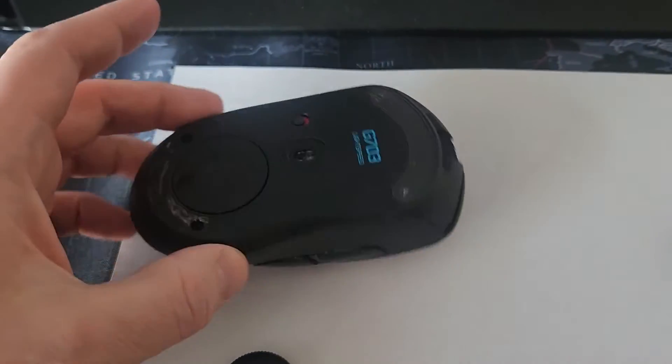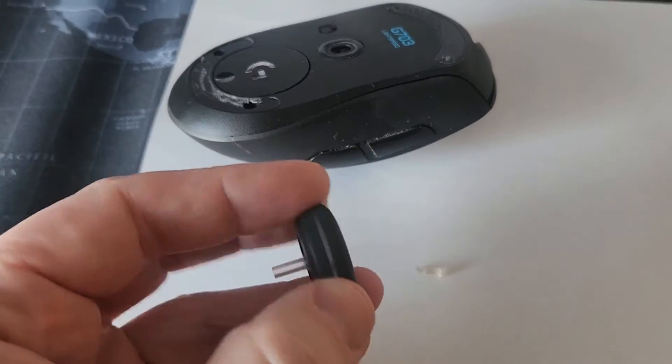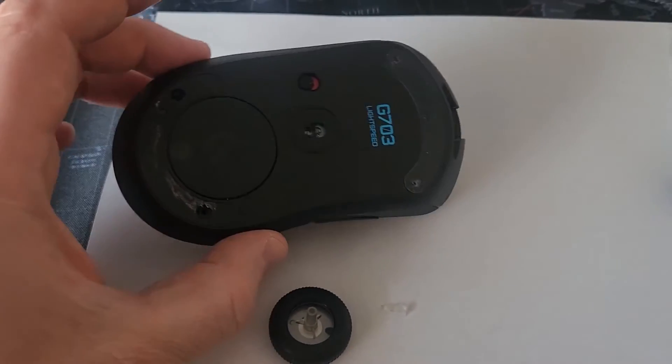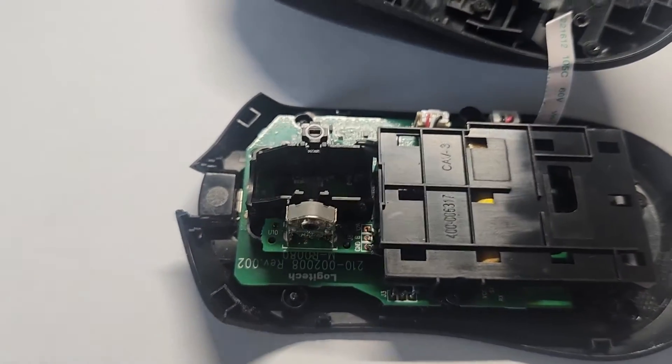This mouse is still pretty expensive — I think it's still around 70 bucks — and I love this mouse, it's a great mouse. Without further ado, I'm just going to go ahead and install a new wheel and see if my project is a success.